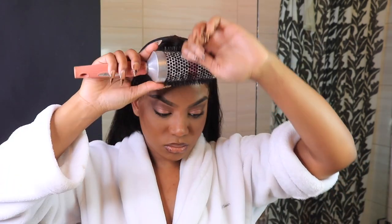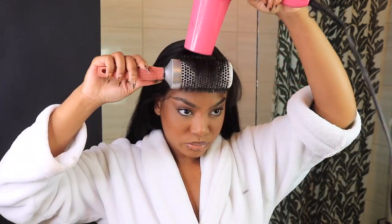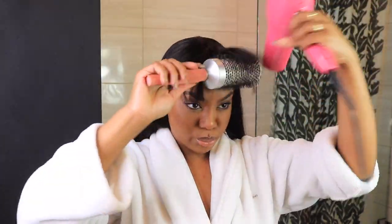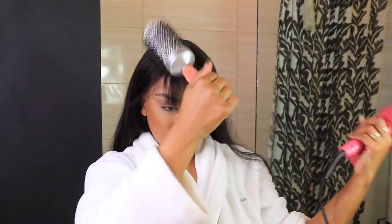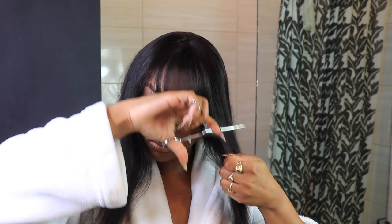So let's get into the bangs. Just section it off — I like to start with a triangle section. That is all you need to get a nice medium full bang. You can take a tinier section if you just want little itsy-bitsy bangs, or you can take a nice triangle piece to get the Selena-inspired bangs. I just round-brushed the hair with a round brush that I got from Ulta, and that is it — that's how simple it is.